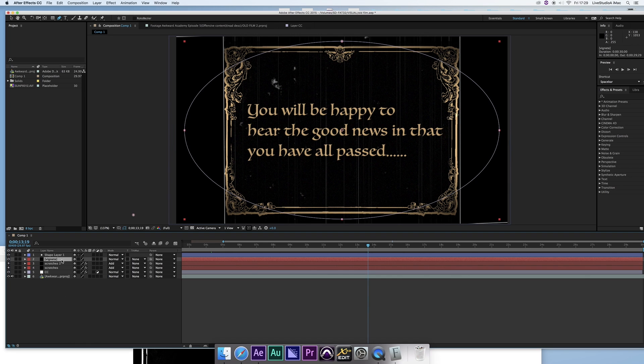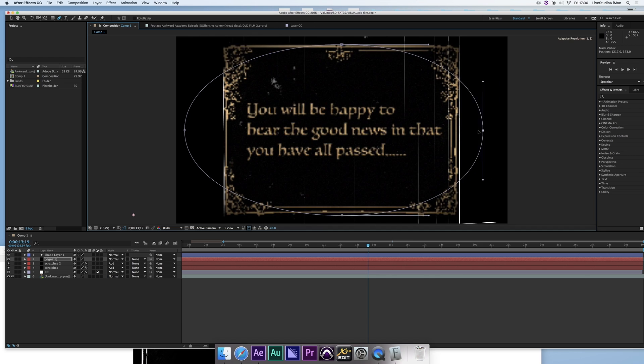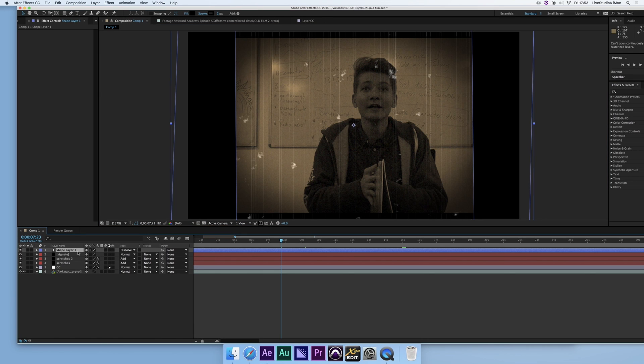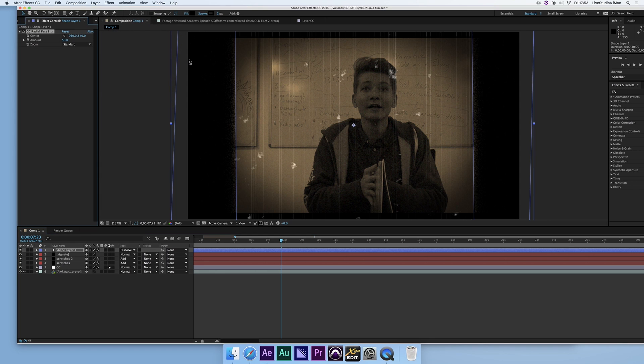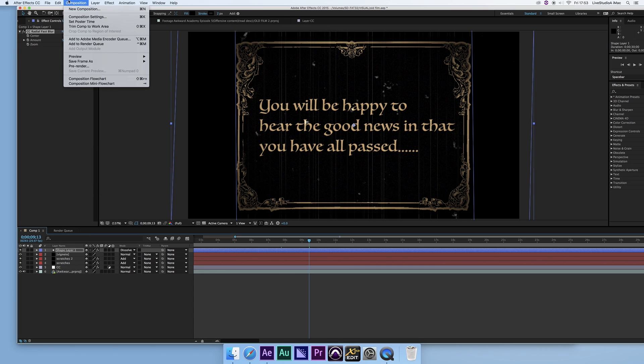I'll go back to the vignette and adjust it — shrink it in a bit to give that old-fashioned camera lens effect. I also want to blur out the edges of the mask slightly to feather them. Go to Effects, add a Fast Blur or Radial Fast Blur to feather the edge and give it a nice deteriorated old slide look. Make sure your shape layers have a black fill and stroke to get that effect.